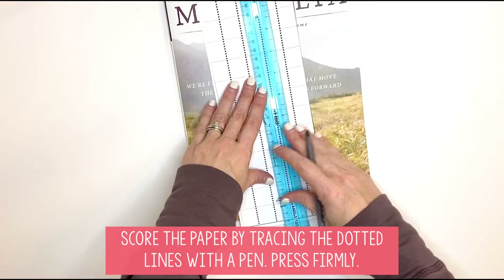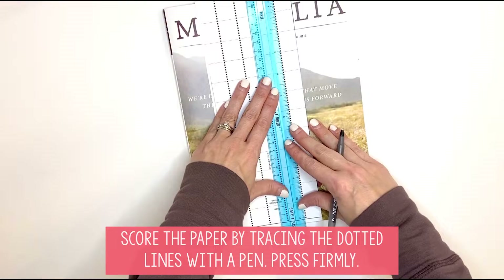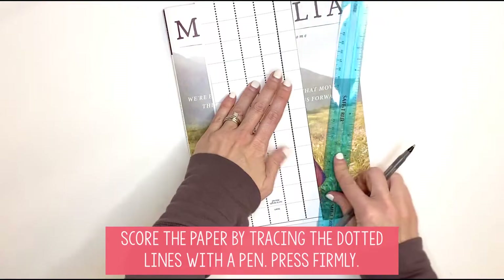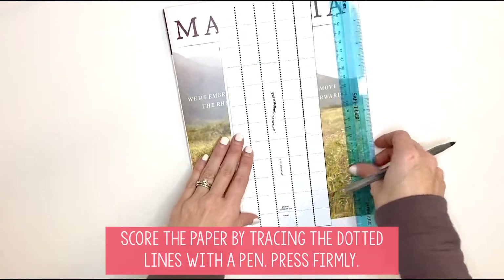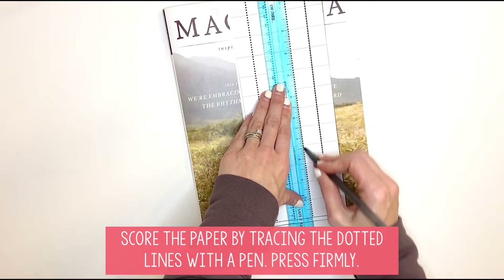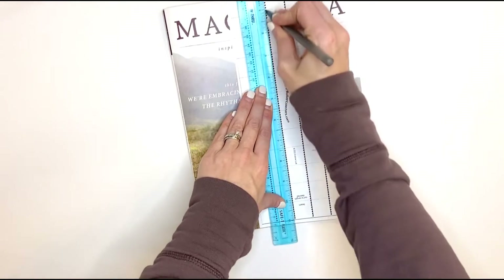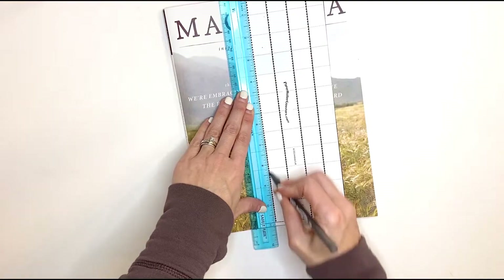Then you're going to score it just like you did the column. Get a magazine or book and put it underneath your paper. Take a straight edge — a ruler or a book, whatever you have — and you do need a pen. You are going to trace these dotted lines all the way down. You want to press firmly, and you want to make sure when you flip over the paper you can actually feel the line that you just made with the pen. If you don't feel it, you need to press more firmly. This will help give your beams nice straight lines once you fold them.